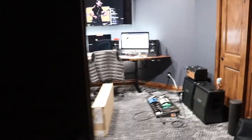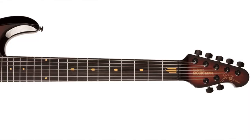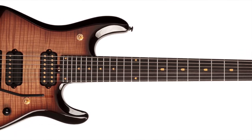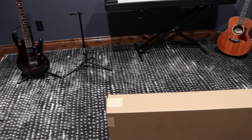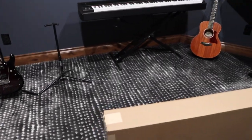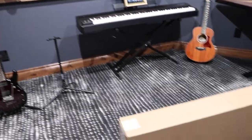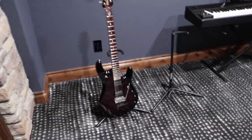Hello and welcome to this unboxing video. Today we have the Ernie Ball Music Man John Petrucci 7 20th Anniversary. We will be unboxing this beautiful instrument, we will go through the specs, and we will compare it with the older sister JP-6, and we will give some first impressions of this fantastic instrument.